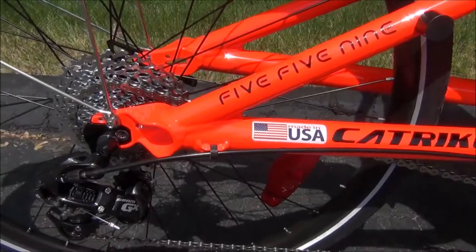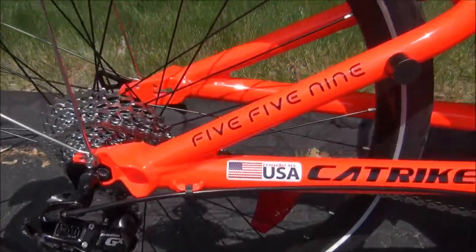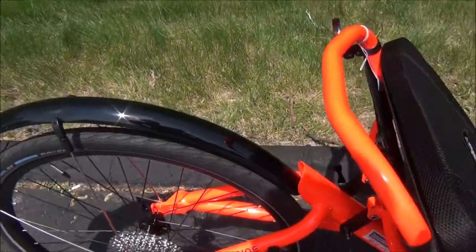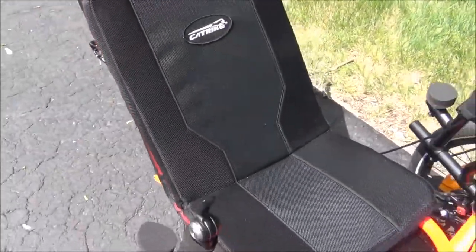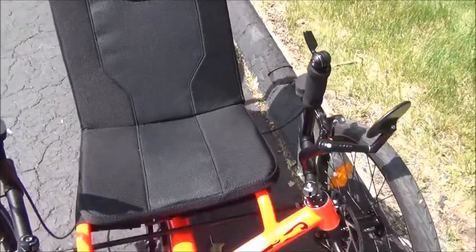It comes with a SRAM premium 30-speed drivetrain and a rear fender. This color is called fire red. The trike also comes with a mirror and mirror mount.